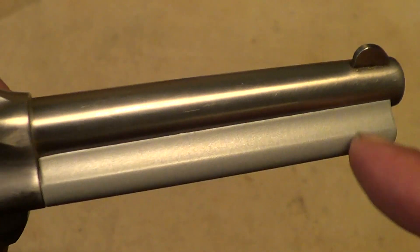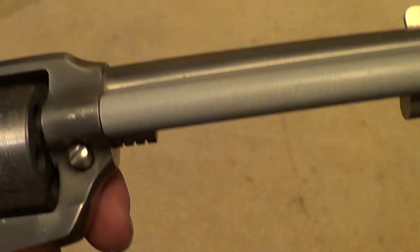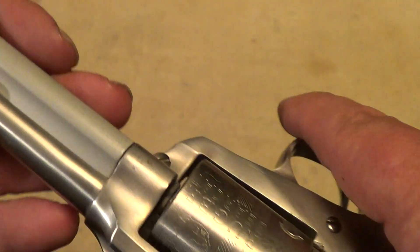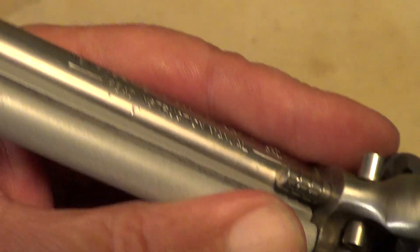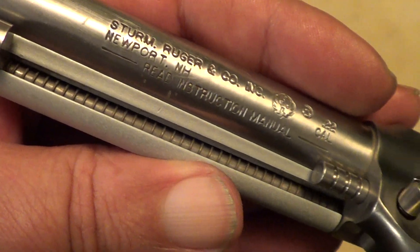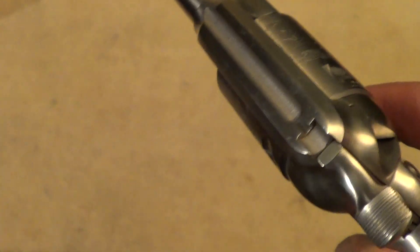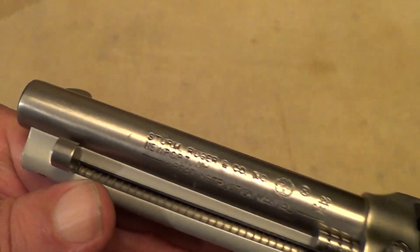Now, if that ejector rod housing looks a little odd, it's because it is. Why they decided to make the gun out of stainless steel but yet make the ejector rod housing out of aluminum, I'm not sure what the reasoning was behind that — except maybe to make it slightly lighter. It makes it look kind of odd.